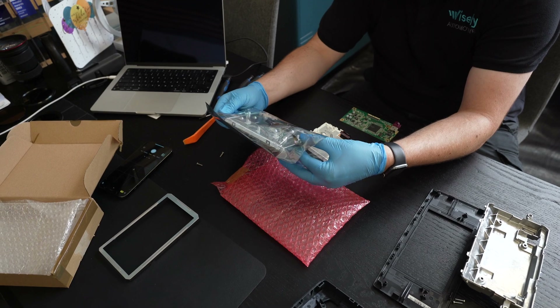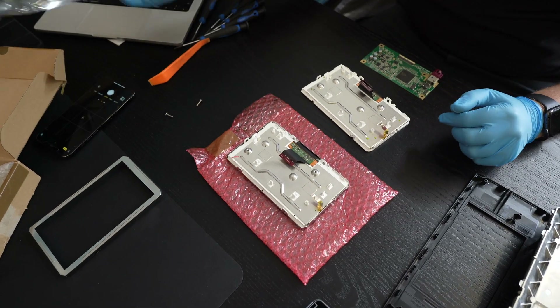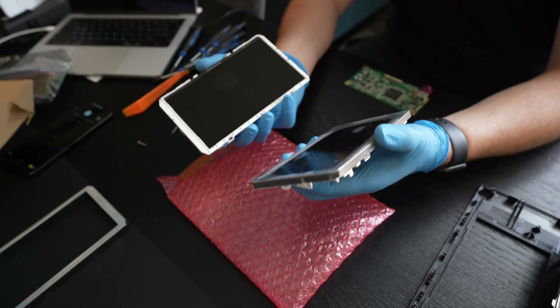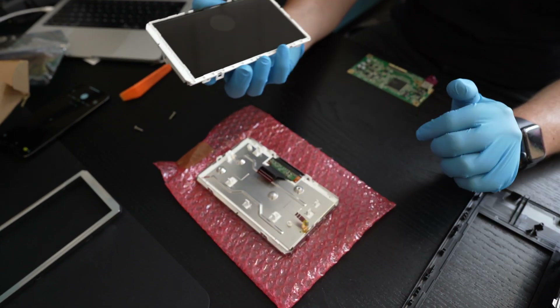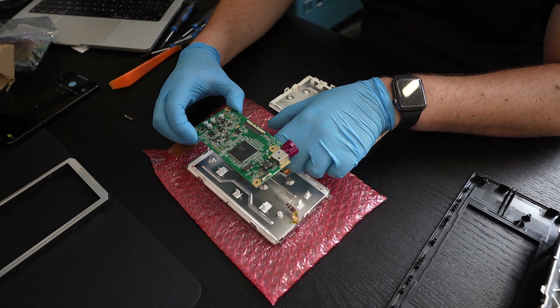With the new screen we obviously need to be even more gentle, so we can use some bubble wrap from the packaging to put it down gently. Don't forget which screen is which — the new one goes face down on the bubble wrap and we complete everything in reverse.